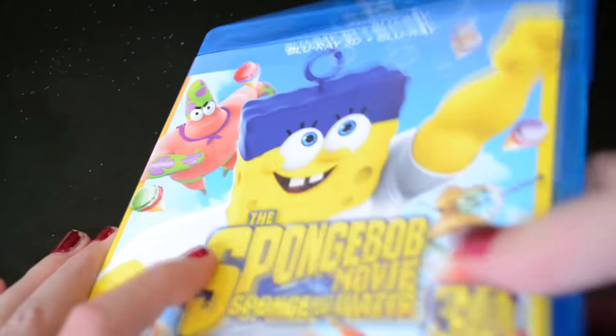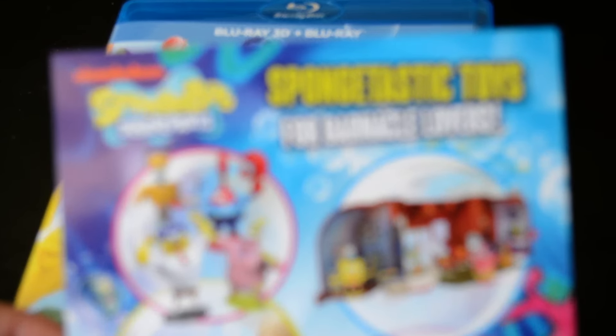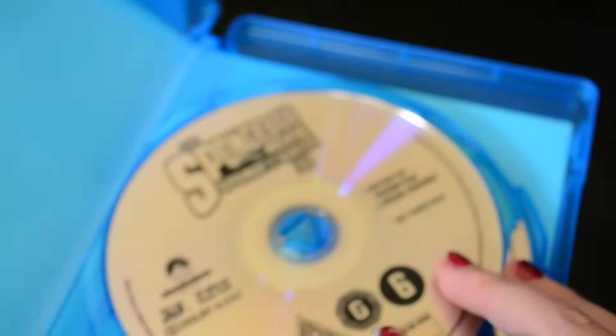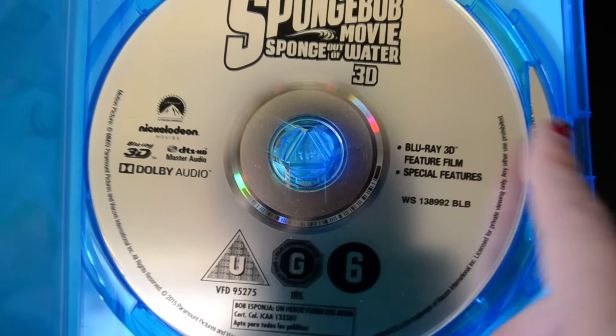Now let's open it up. So we have an advert for Spongebob toys and merchandise to go with the movie. It has no digital copy at all, and it doesn't have any disc art - that's a little bit disappointing to see a disc so plain.